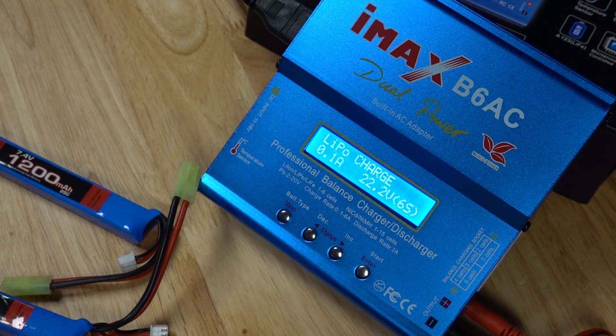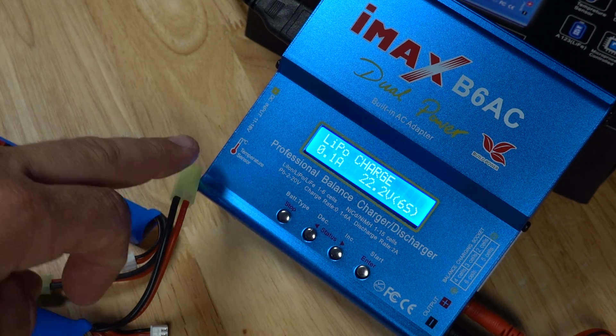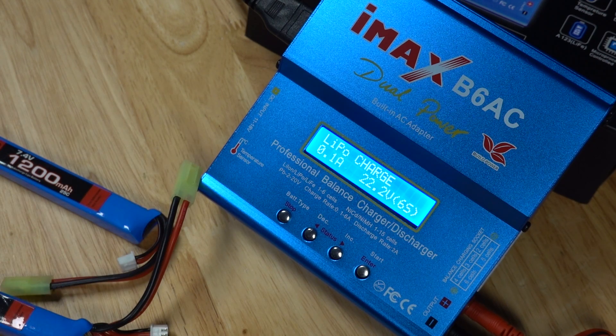This video is just a quick setup guide on how to use your IMAX B6 smart charger to charge different batteries.